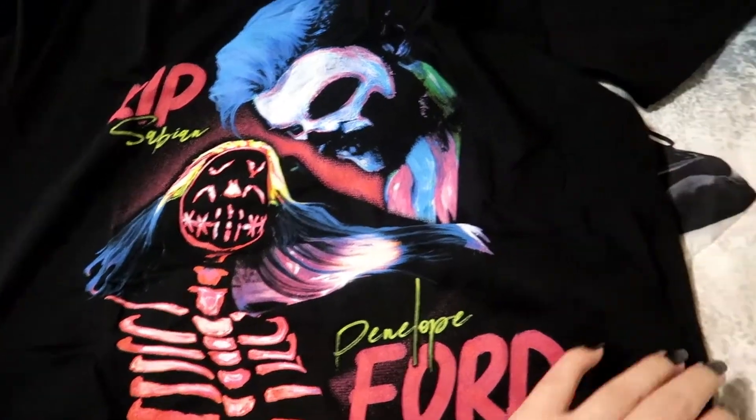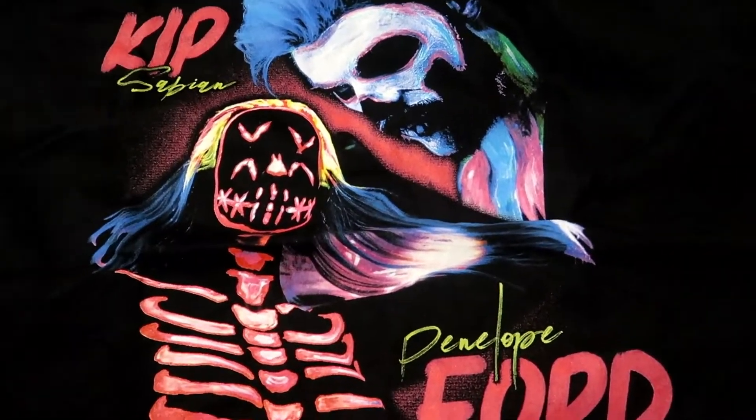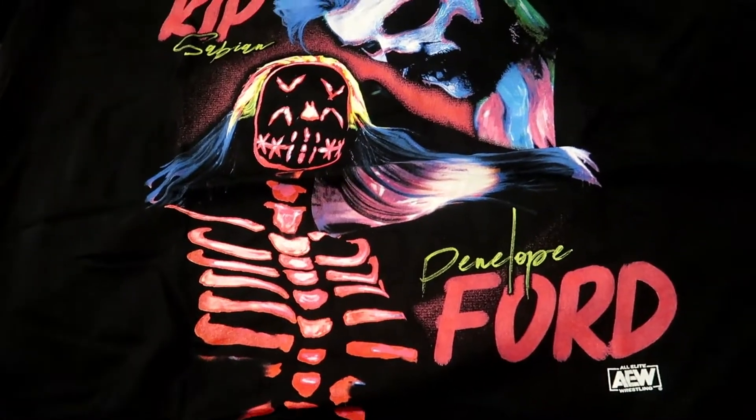Especially since their last Halloween shirt was like Jack Skellington and Sally, I thought this one looked pretty awesome this year. This is one of those shirts where most of the design is actually on the back side, not the front so much. Aussie Open from New Japan.